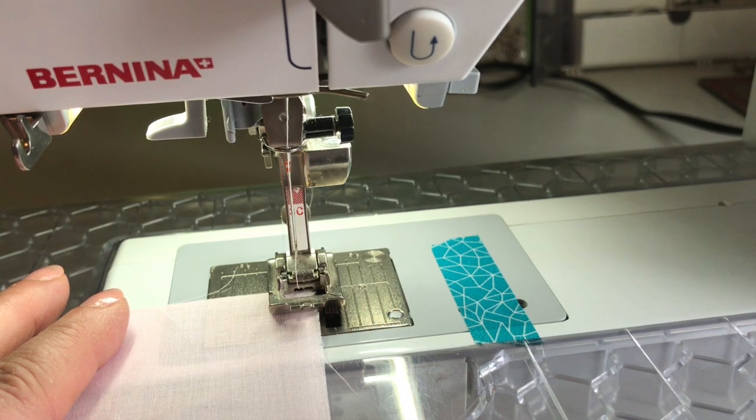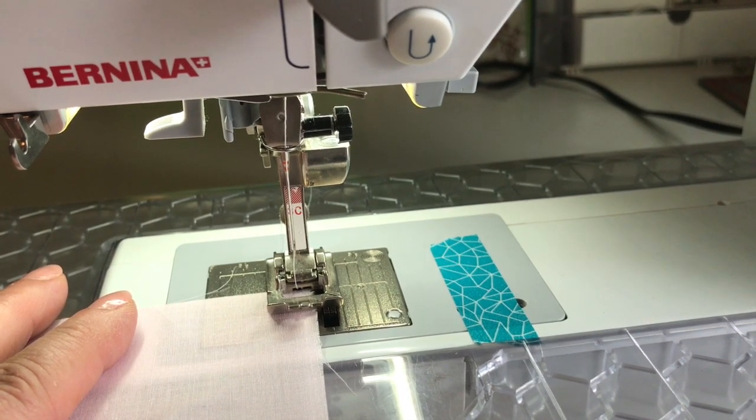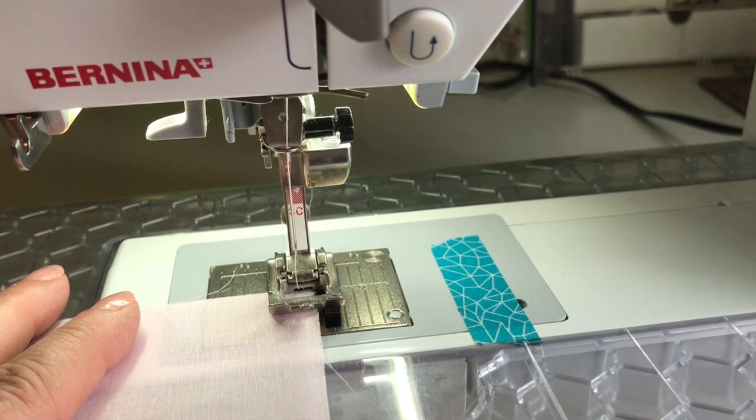So let me show you how to do this. It's really easy and I think you'll enjoy adding this treatment to your bag of sewing tricks.